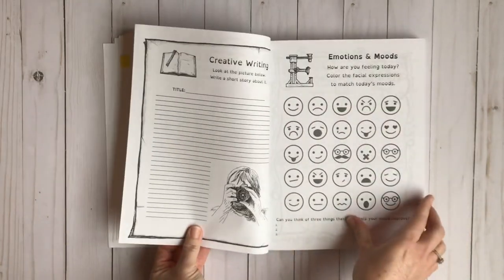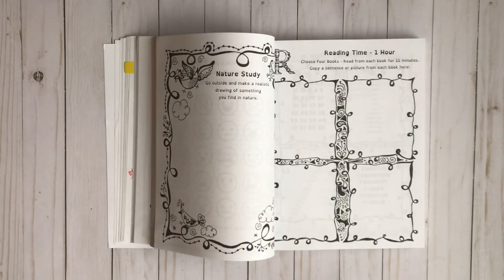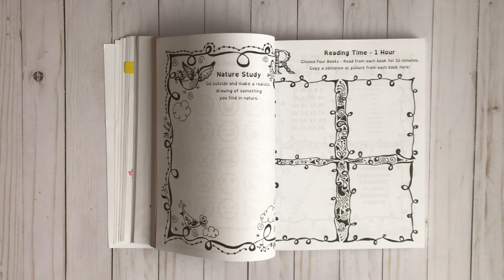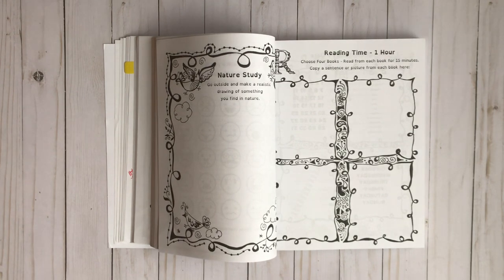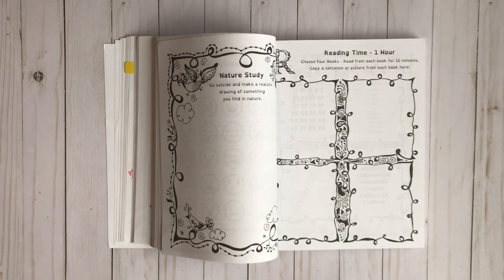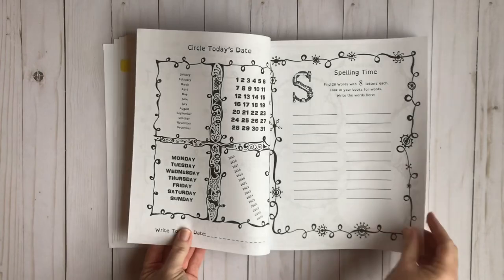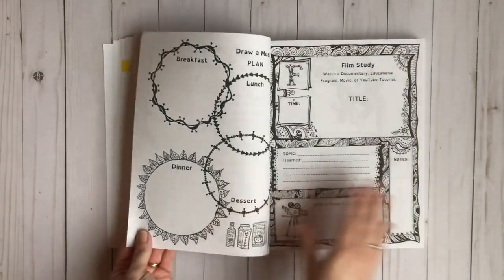I know you're going to say that seems really, really boring, but honestly it's not, because the topics that you're studying — that's going to change. With us it changes every Friday depending on what he's interested in. Where the pages are the same, the content and what they're studying is going to change. That's what keeps it fresh and fun for us — we're always changing out our books and what we're learning about.